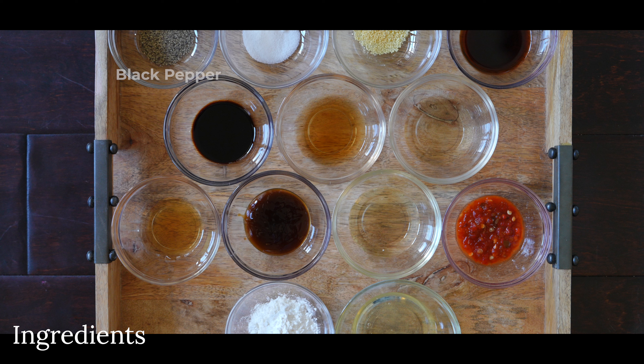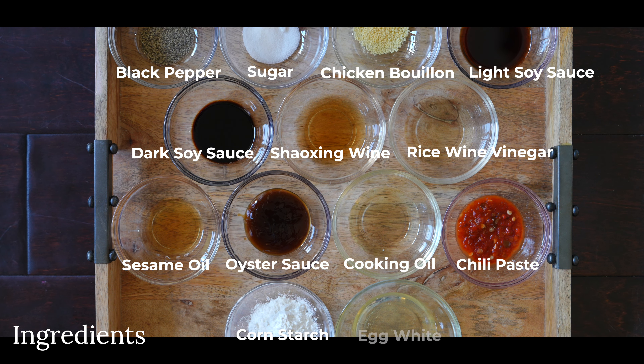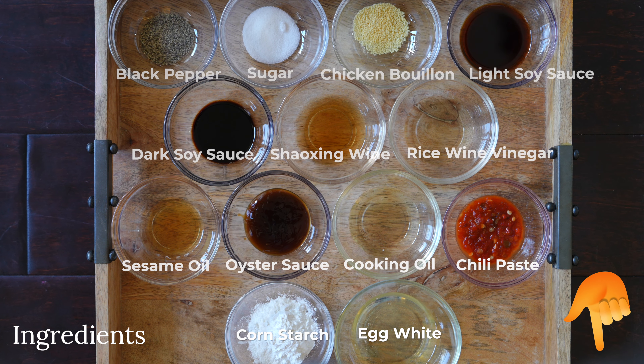Other ingredients include black pepper, sugar, chicken bouillon, light soy sauce, dark soy sauce, Shaoxing wine, rice wine vinegar, sesame oil, oyster sauce, cooking oil, chili paste (optional), cornstarch, and egg white. As always, the ingredients and specific measurements will be listed in the description box below, so be sure to check that out.